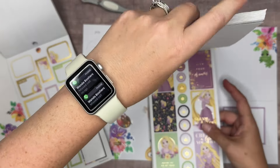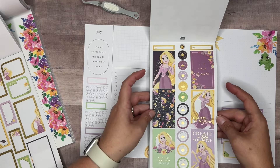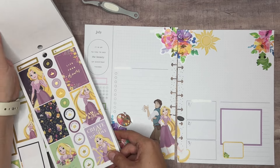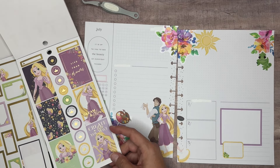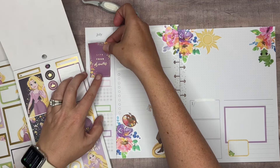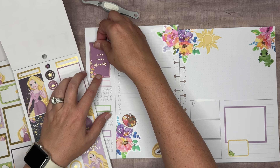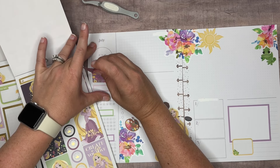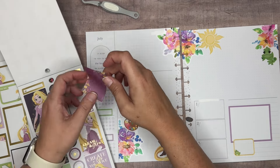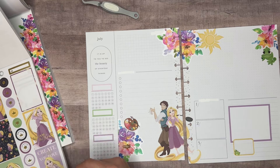I could pull a decorative box in over here — I bet that would cover that up. What if we do this 'Live Your Dreams'? It's barely not big enough, but you know what, I don't care, I'm going to do it anyway. We could bring in some flowers next to it to cover up the lines. I'm just deciding on whether I want to use this or one of the Rapunzel by herself stickers. This one is pulling in gold foil and I don't think I want to pull in the gold foil, so I think I'm going to use this one.